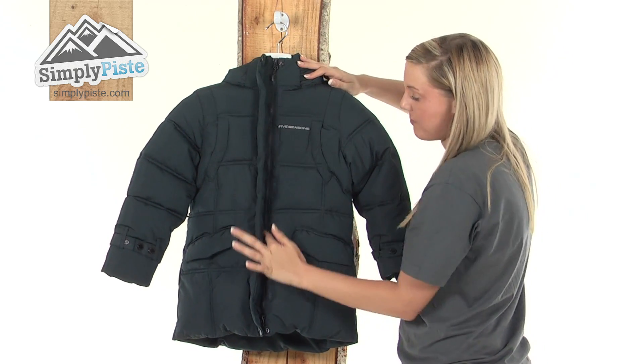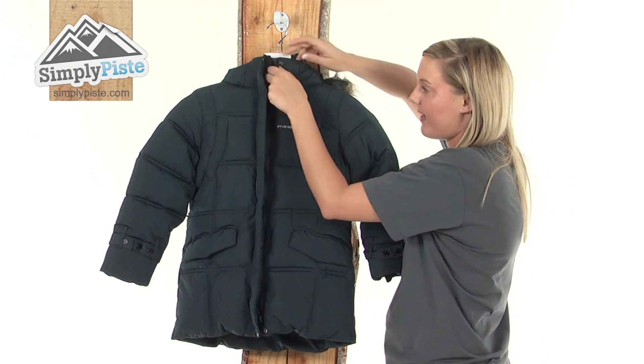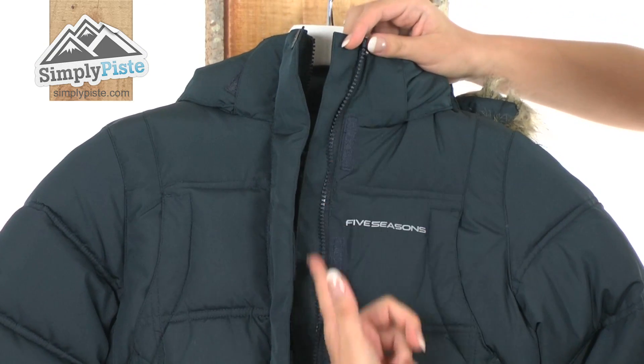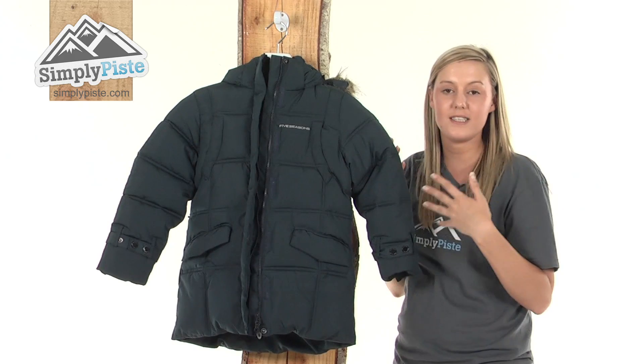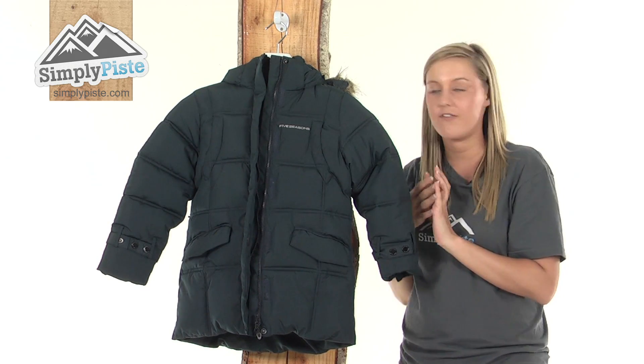We then have a full length plastic zip running through the centre here with a little easy pull toggle on the zip — it's really nice and easy to open. On the inside as well we have an interior baffle, which just prevents any of that excess snow or wind from entering inside the jacket via the zip.